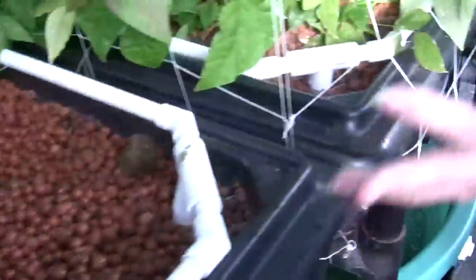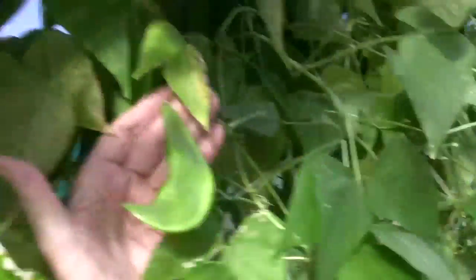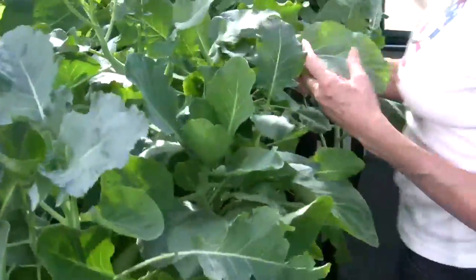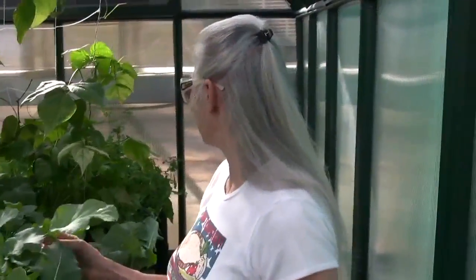Come on down this way. Here are more beans — we've got lima beans here. Look at this one: beautiful lima bean, big purple, sometimes purple-spotted and sometimes white. And then over here we've got tons and tons of spinach. We haven't been eating our spinach — we need to follow in Popeye's footsteps and harvest a bunch of spinach real soon.